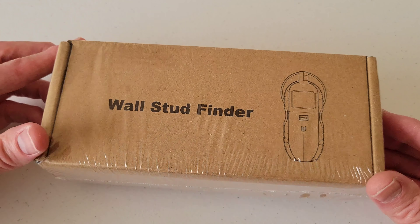Here it is — this is made by Tavuul. It's a pretty good size stud finder. I've had a Craftsman one in the past that was pretty small, but this one's pretty good size. Let's see — does it come with batteries? No, it doesn't. It needs a nine-volt battery, so let me go find one.